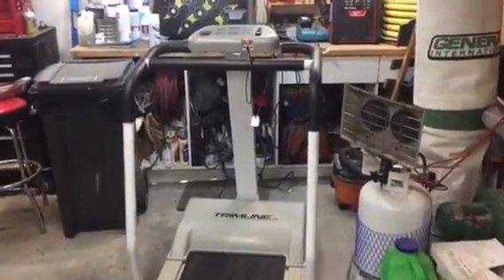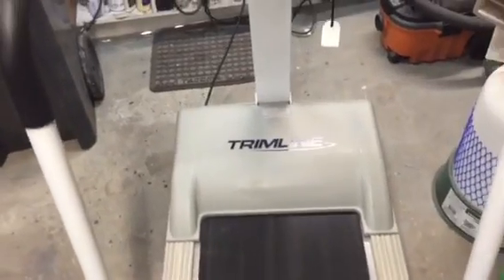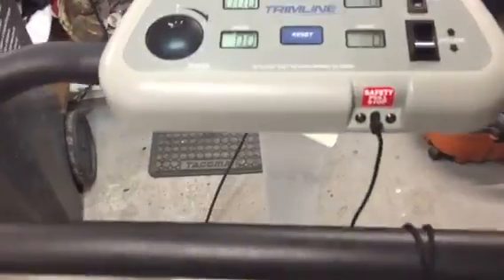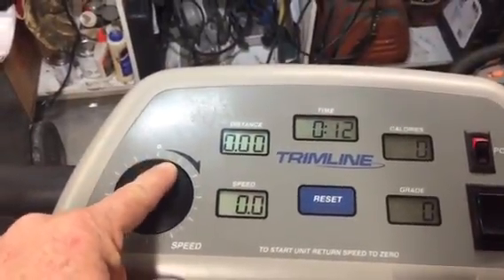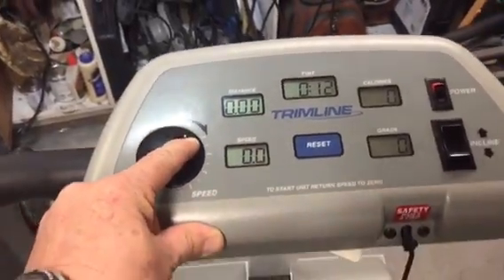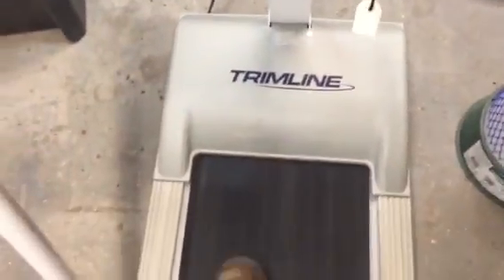This is a little treadmill that I bought. I found this on Castanet. It's a really good little treadmill. I found it for 50 bucks, believe it or not, and it works. You can tell I can get this thing going and I'm actually walking like crazy.